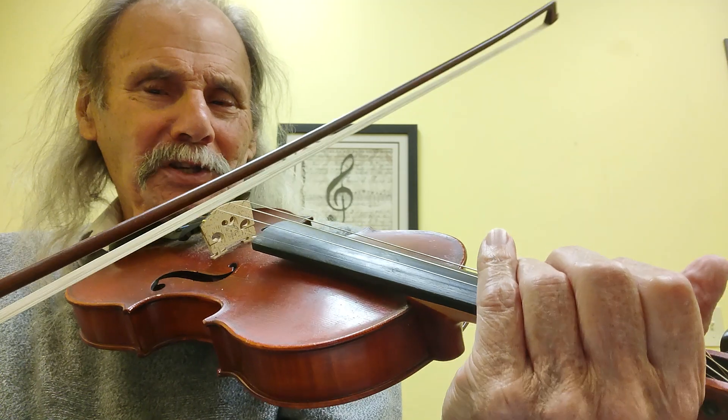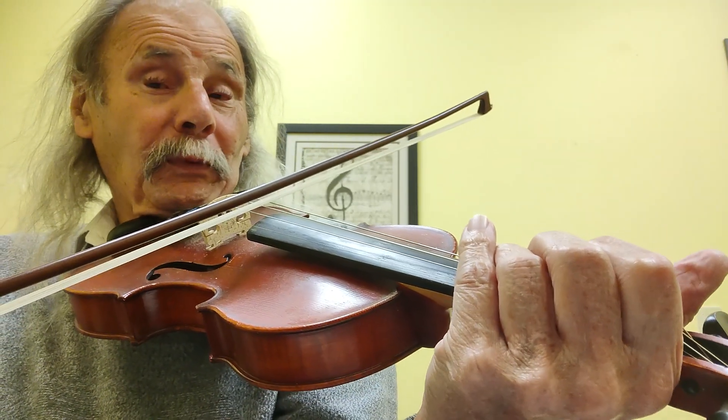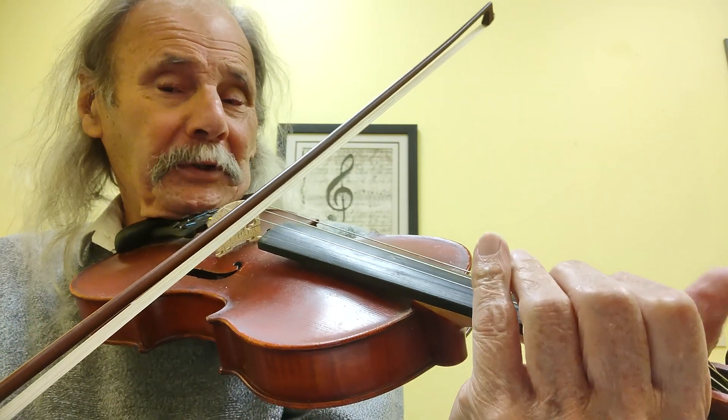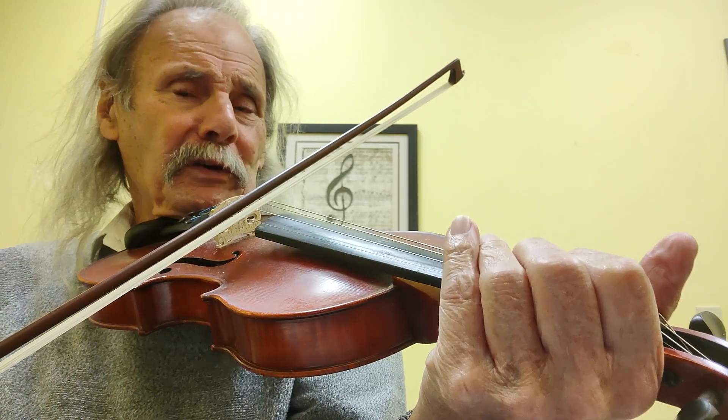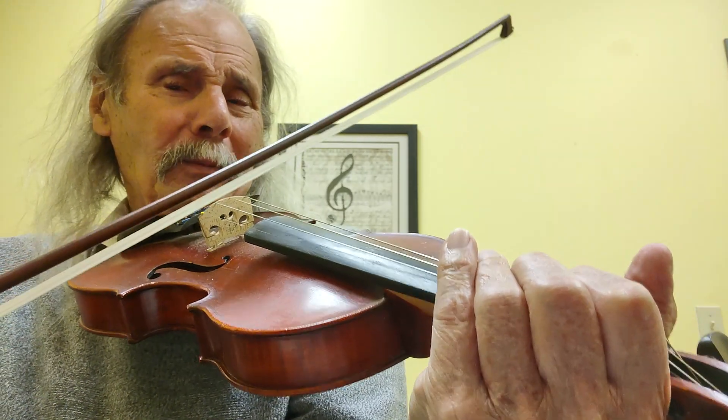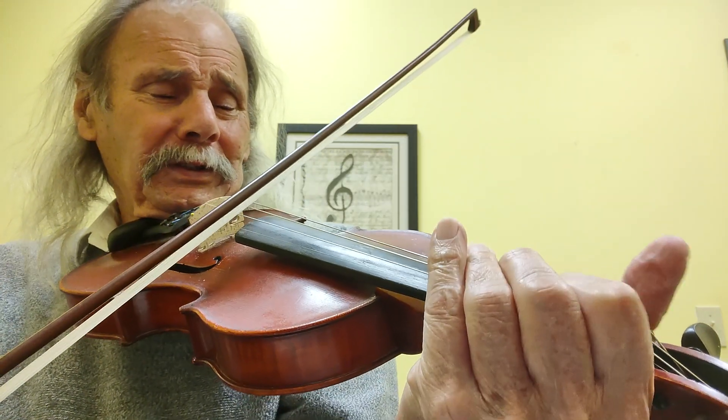First part: start on the D string open, three fingers on the D string for G, A string open, and then a B — first finger on the A string. You are my sunshine.